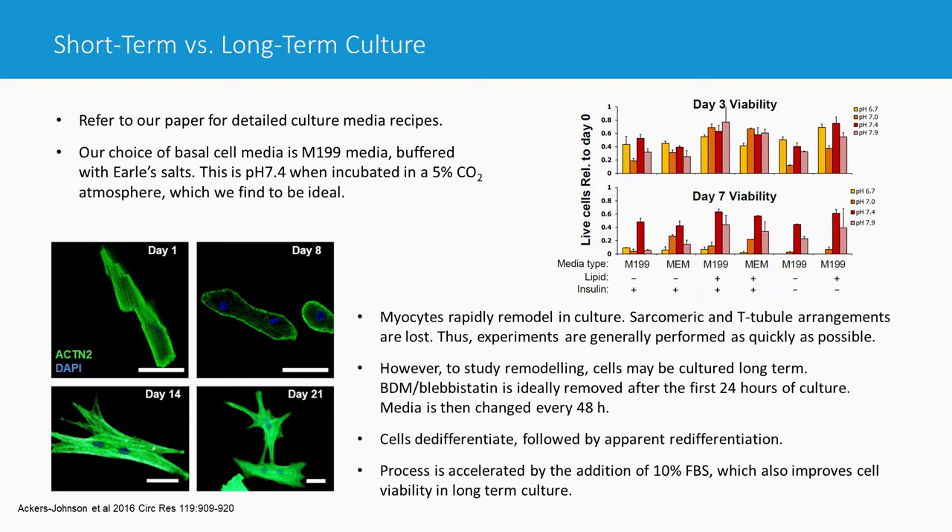The conclusion is that you probably shouldn't be culturing cardiac myocytes and expecting the same functional results as from freshly isolated myocytes. Mouse myocytes are great for fresh experiments, but culturing is always tricky. In general, the recommendation is to avoid long-term culture unless it's absolutely the only way to achieve the experimental goal.